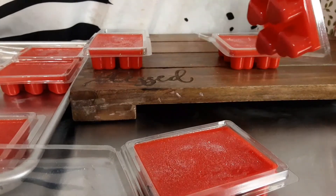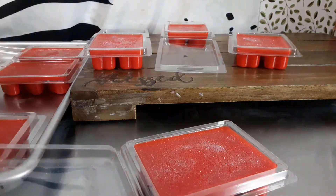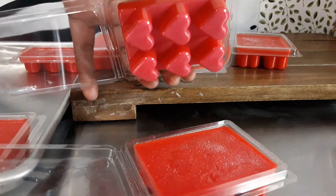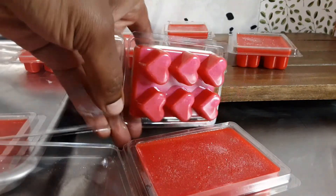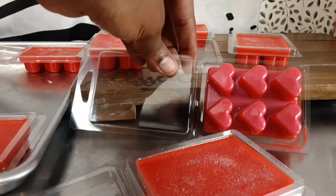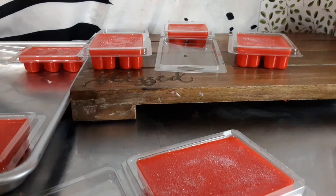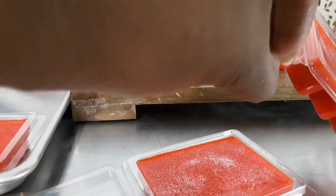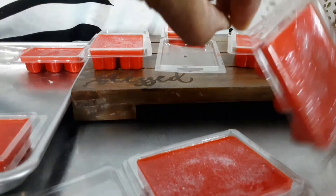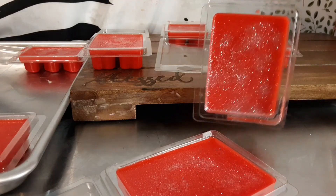So let me know what you guys think about my little creation over here. And if you would like to try, let me know. Tag me in it, send me a message. Get my little dry pump to sprinkle the sugars as well. Bye for now.